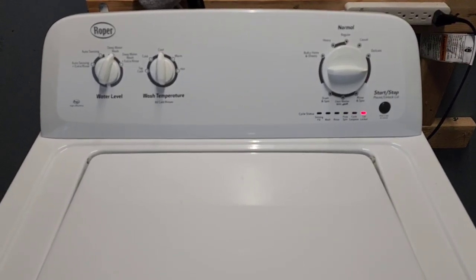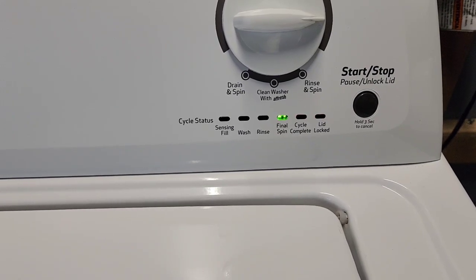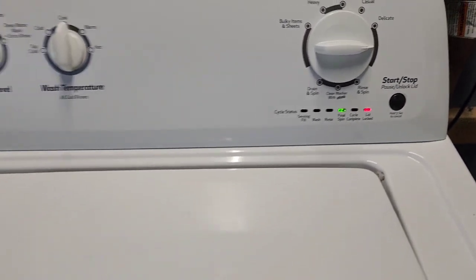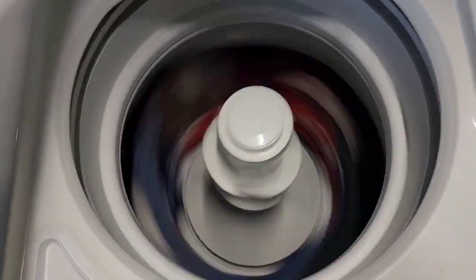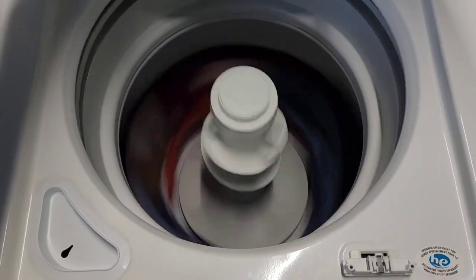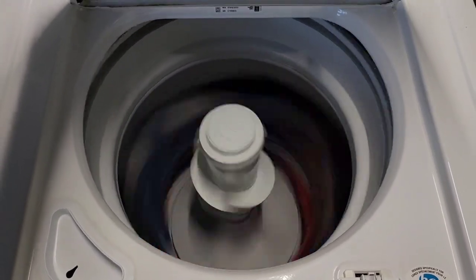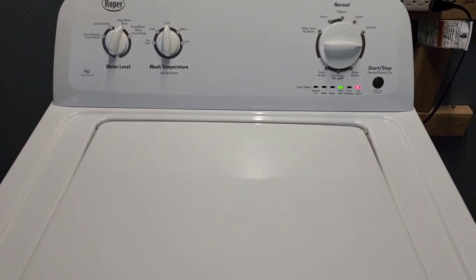We're done with the rinse cycle, on to the final spin. If it looks like the lights are flashing, they're actually not — they're solid lights. There it is spinning at full speed, nice and fast. You wouldn't normally be able to open it because of the lid lock — I bypassed that by putting in an additional replacement lid lock switch. At home, this lid would be locked and cannot be opened. But there you go — nice, fast, smooth operation.